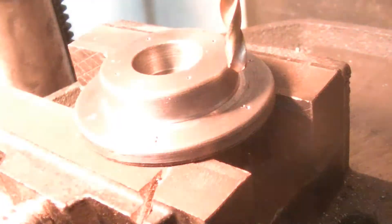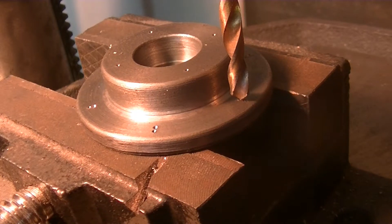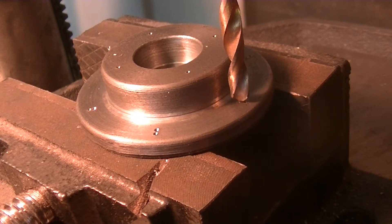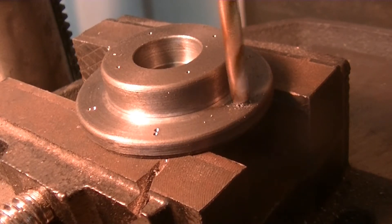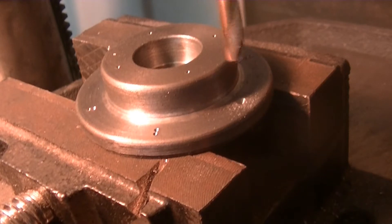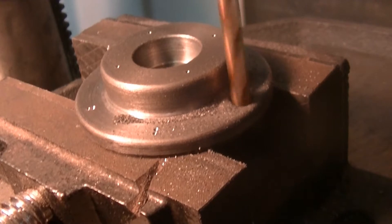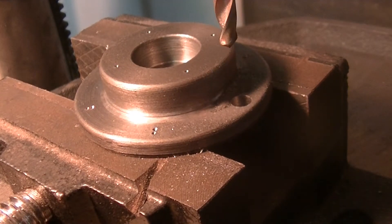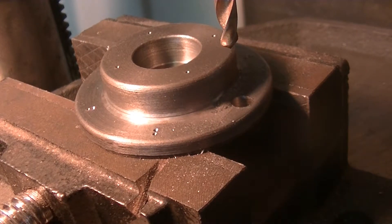Alright, we're at the drill press — let's turn on the light. We're going to drill these holes. Okay, we're just going to do that all around, off camera.